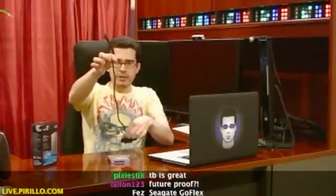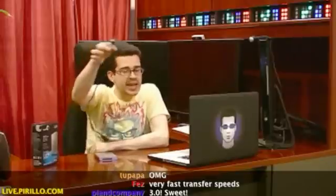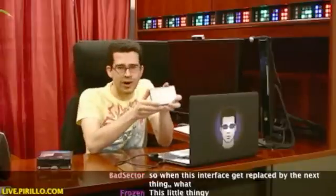Someone a couple of minutes ago asked: how is this different from my external USB hard drive? Well, there are no ports on the back. You connect it by way of compatible cables. This cable happens to turn this particular device into a USB 3.0 external hard drive. You can't do that with your current USB 2.0 external hard drive. And when USB 4.0 comes out, I'm sure Seagate will make a new cable for their entire GoFlex line, making this USB 4.0 compatible.